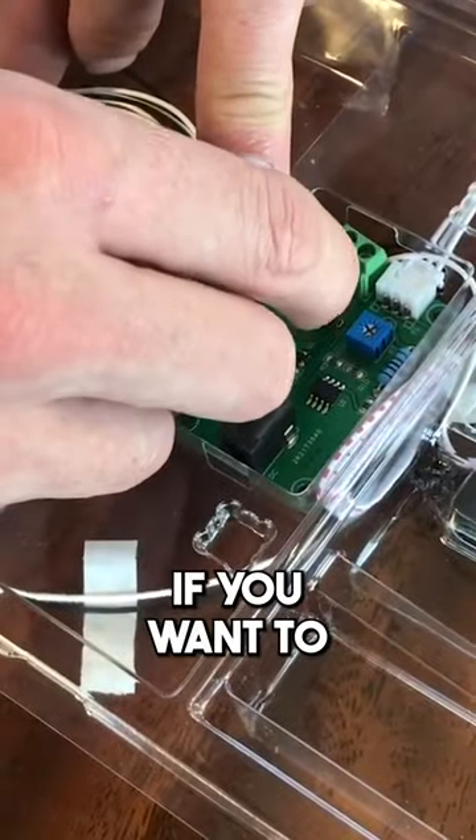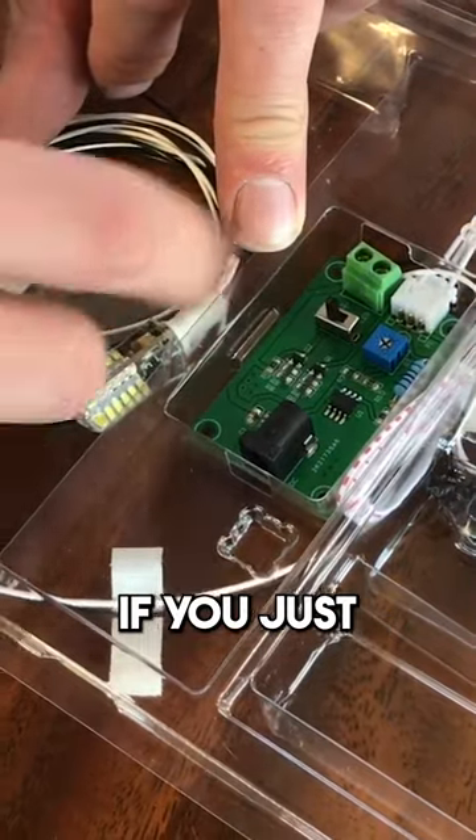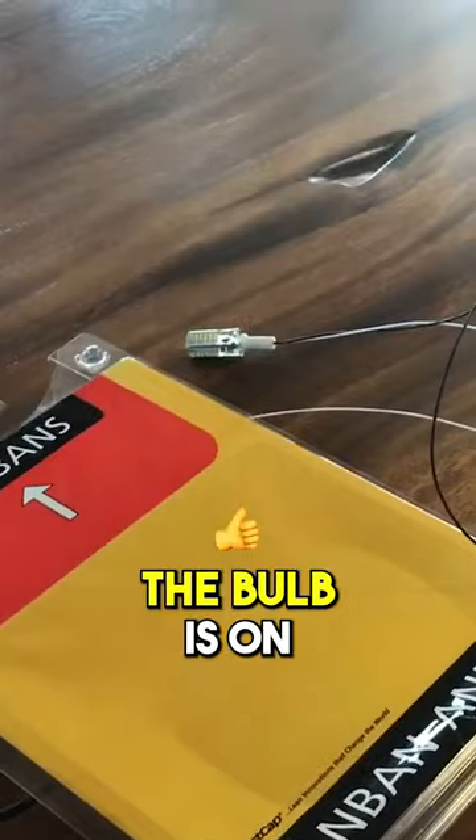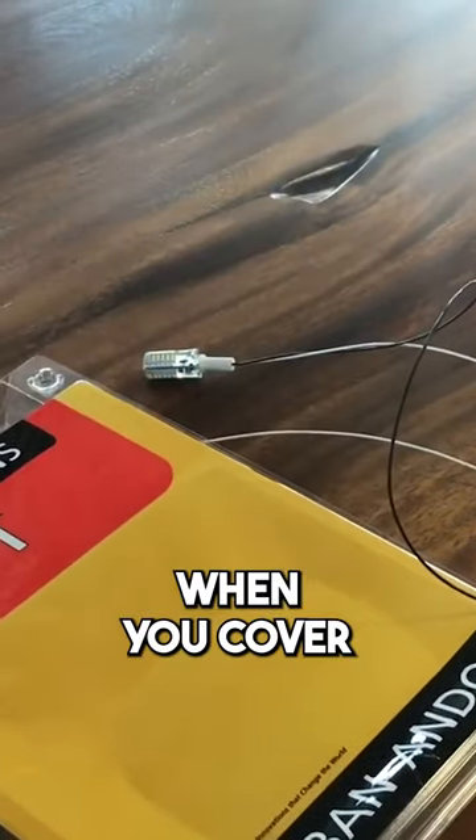But you can switch that if you want to use it for different applications. If you just push that switch down, then when the sensor is not covered, the bulb is on and it'll turn off when you cover the sensor.